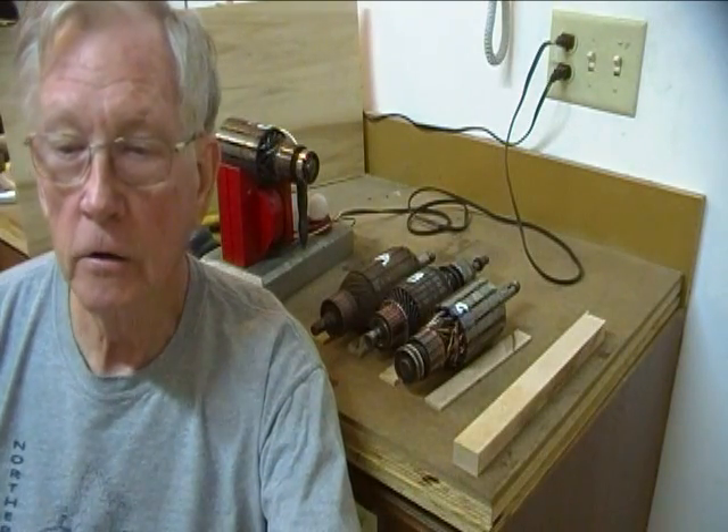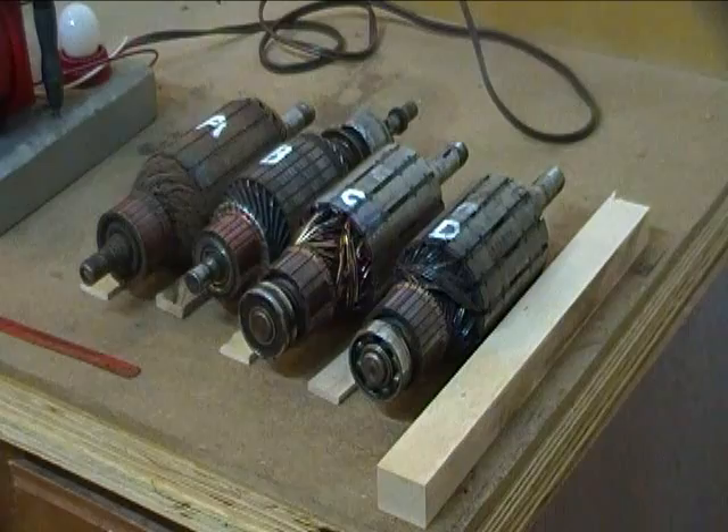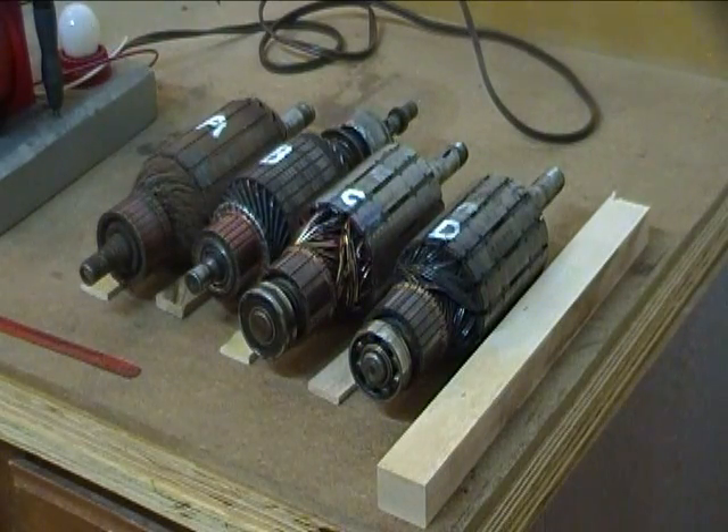Today I'm going to show how an armature growler works in a little different way than the other videos I've seen. We will compare several armatures to show the difference between a good one and one with internally shorted windings — that is, windings that are shorted together, not shorted to ground.